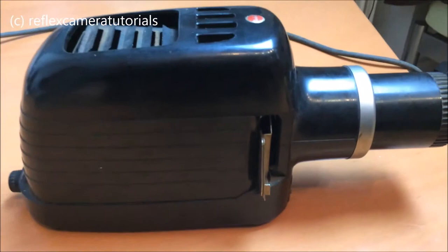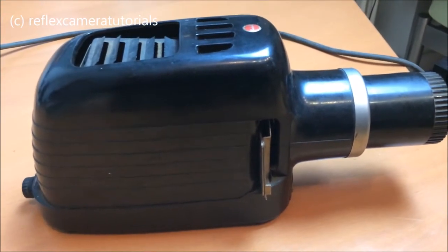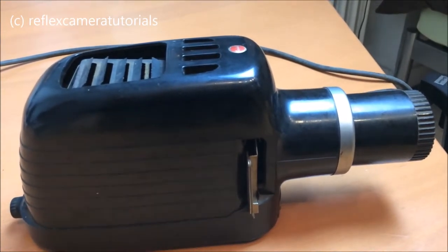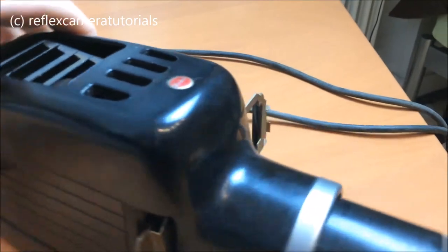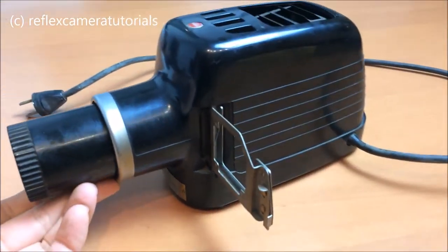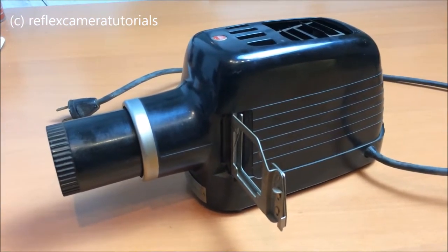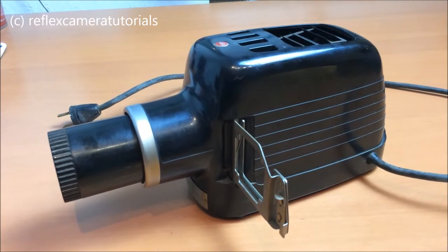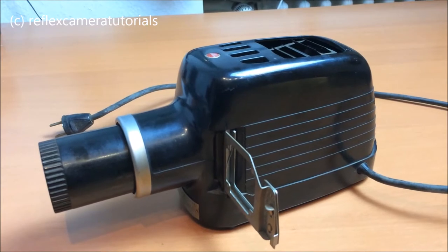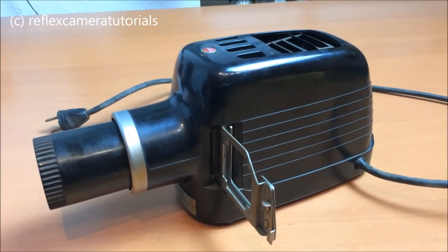You can still use it to project slides. Of course, today other techniques are more up to date, but this one is quite a collector's item. I hope you enjoyed seeing it — please take a look at my other videos; maybe there's something interesting for you. Thanks for watching, bye bye!